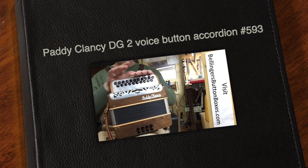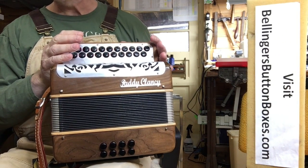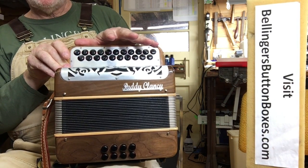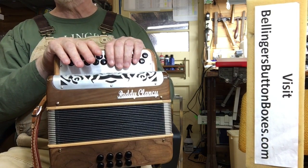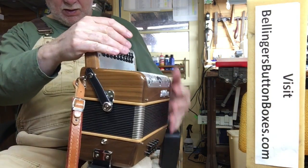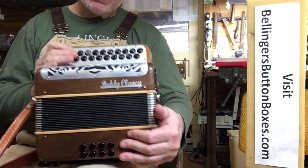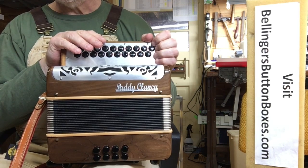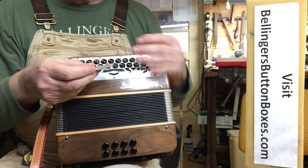Here we have a nice Patty Clancy handmade accordion in the keys of D and G. This is a two-voice compact instrument — there's my hand spanning the keyboard. Beautifully made, very bright loud sound, and it comes with a Cassiari corduroy strap and a nice hard shell case. There'll be pictures of everything on my website.